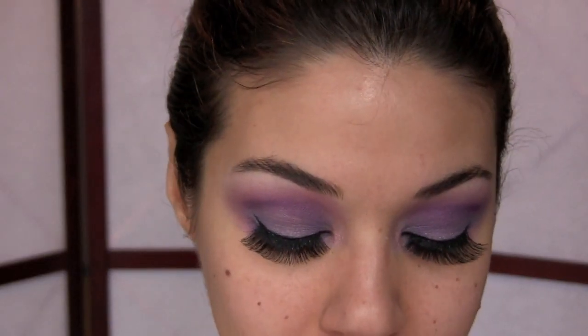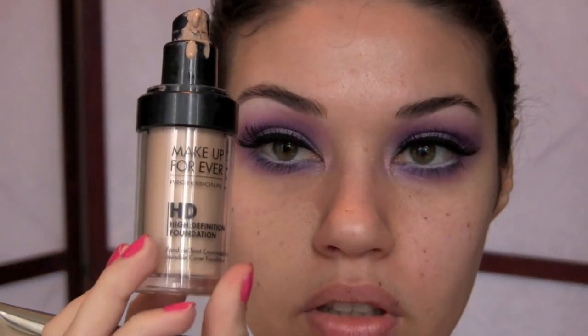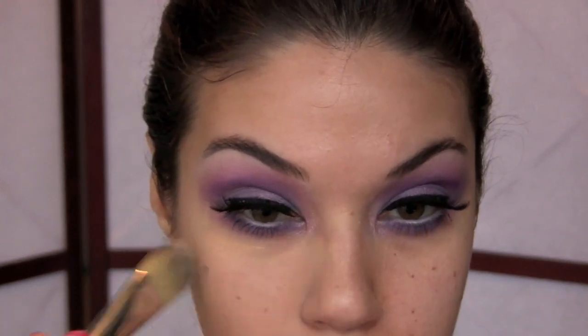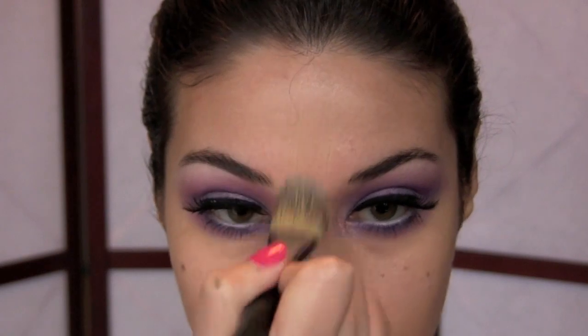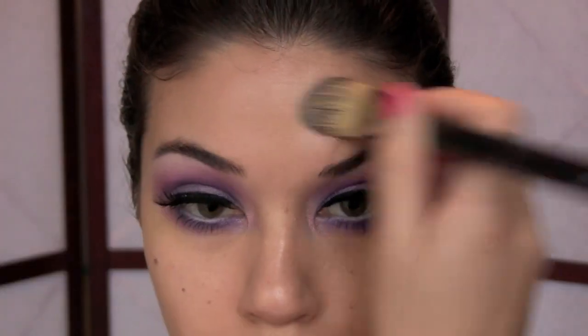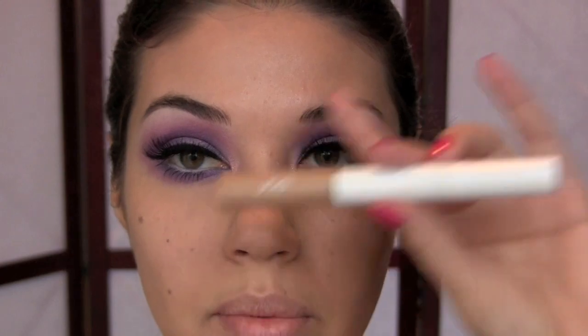Moving on to the skin — I'm applying a bit of foundation to even out my skin tone. I'm using Makeup Forever HD Foundation and my Mint brush number 10 foundation brush, starting from the center of my face and blending out towards my ears. Once the foundation is applied, add a bit of concealer — I'm using the Joe Fresh double-ended concealer.